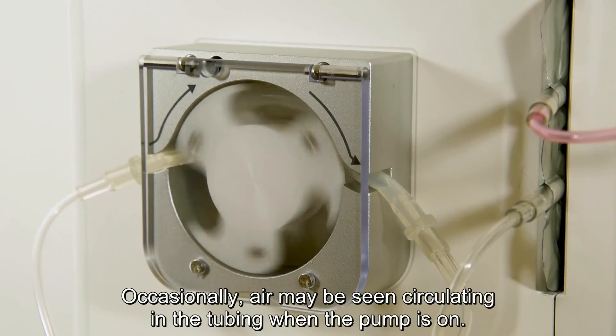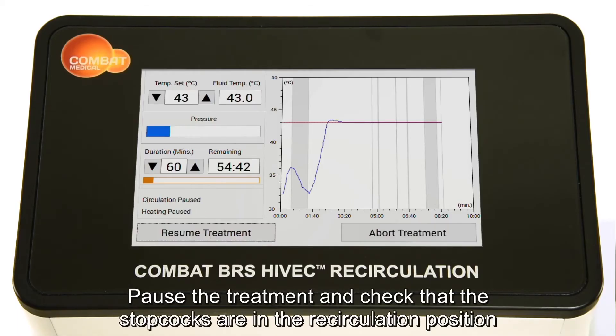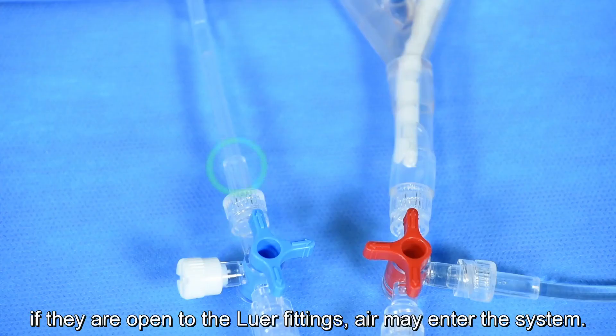Occasionally, air may be seen circulating in the tubing when the pump is on. Pause the treatment and check that the stop cocks are in the recirculation position. If they are open to the Luer fittings, air may enter the system.